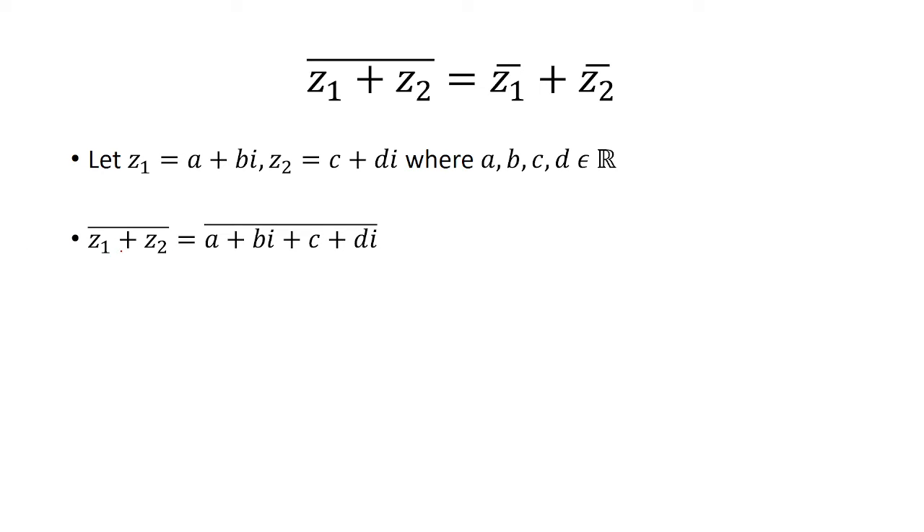So now when we take the conjugate of z1 plus z2, that's going to be the conjugate of a plus bi plus c plus di, which the conjugate of a plus bi is a minus bi, and the conjugate of c plus di is c minus di.